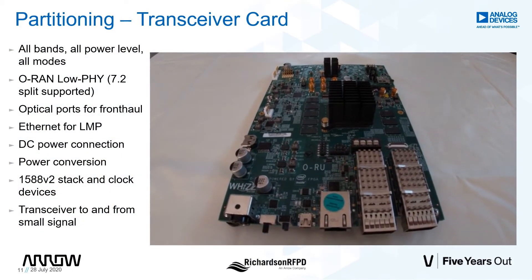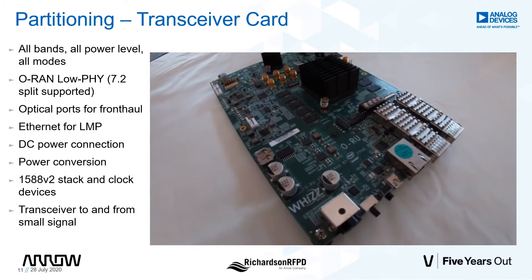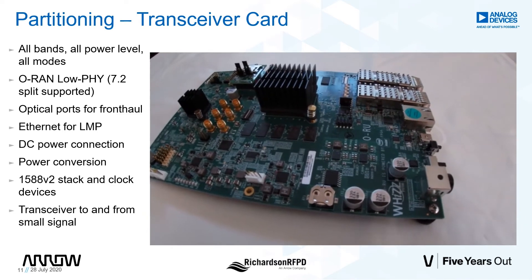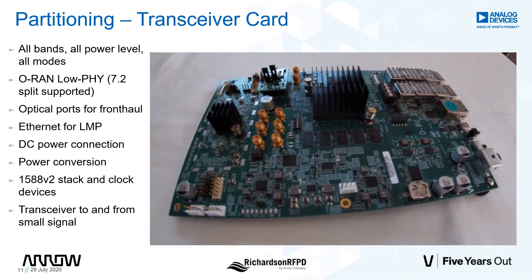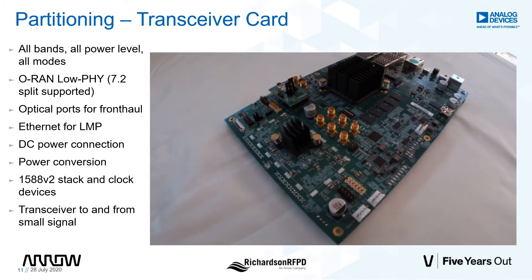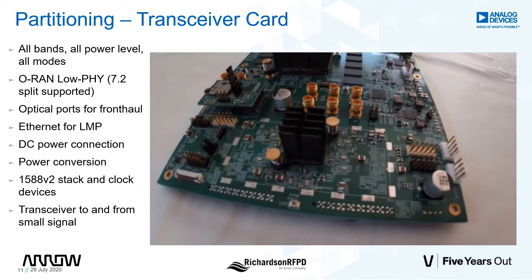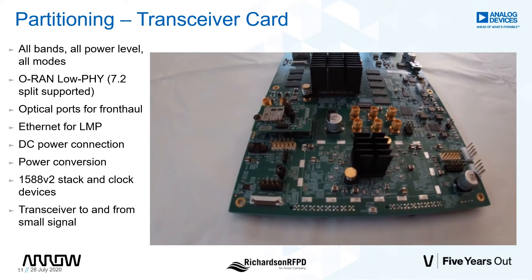The transceiver carrier card is designed to convert the optical interface on one end to small signal RF on the other. This one card supports all bands. One end of the board has dual optical interface, local maintenance port, and power connector. The other end consists of small signal RF outputs delivered by the ADRV9026. In between is complete power, clock, and synchronization circuitry, in addition to the Arria A10, which runs the LO-FI processing.